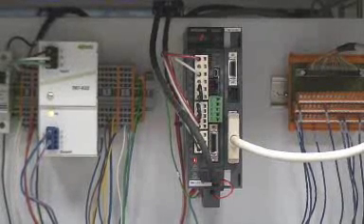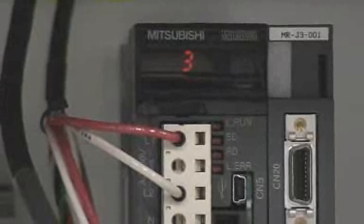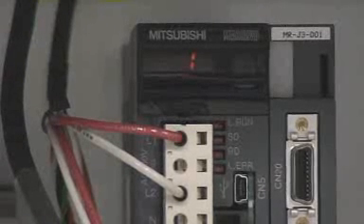The servo controller has the positions and moves stored in the table. The PLC calls these moves using a binary pattern on the digital I/O. Move complete signals are given back to the PLC in a similar fashion. The LED display on the drive shows which moves are being called up.